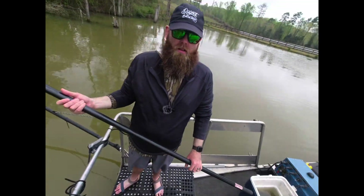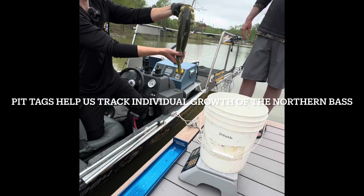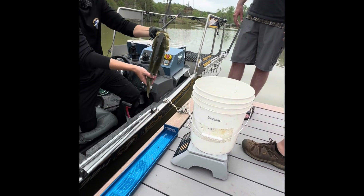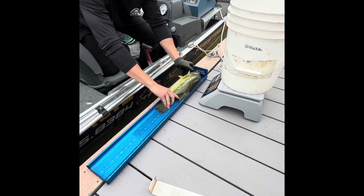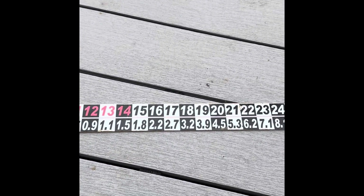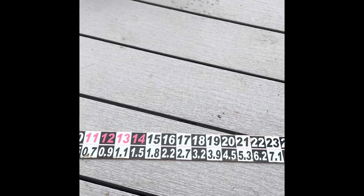Just because we don't pull them doesn't mean there wasn't one there. Northern bass — 17 and a quarter inches. At 17 and a quarter it should be about 2.8 standard — this one is 3.24. Very good.